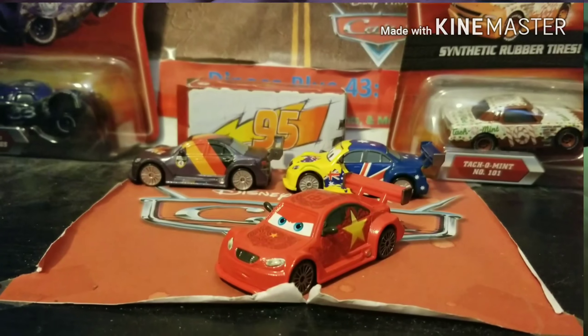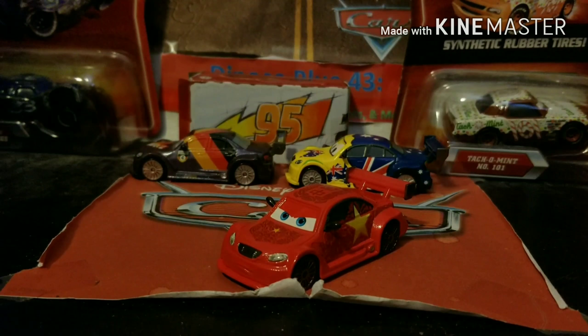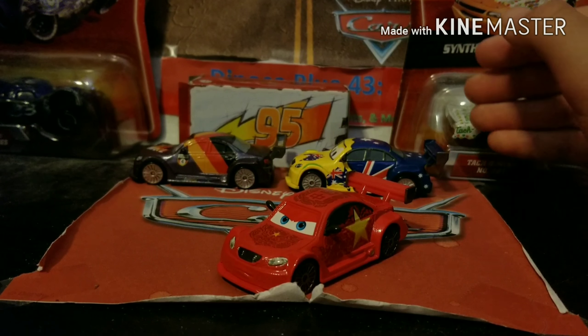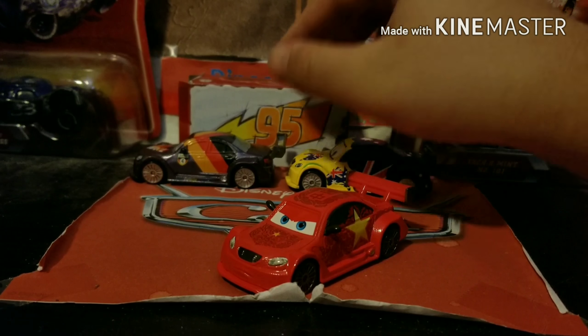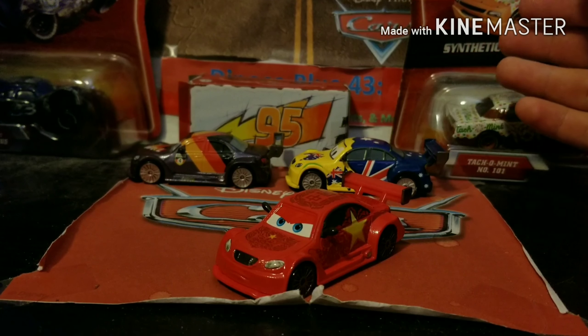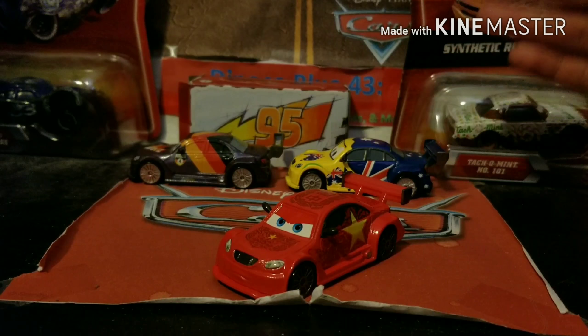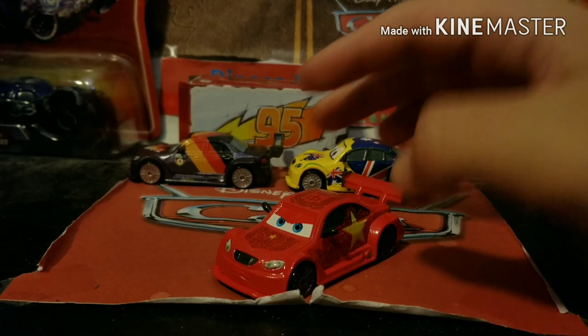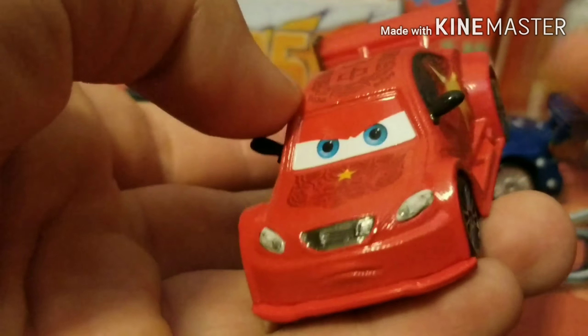Alright guys, so we have Long Jay here unboxed — he is looking great. Now if you guys remember back in the summer of 2017, I also acquired a 2012 super chase, and that one was Frosty. Obviously Max Chanel is here as well because Long Jay shares the same body type as Max Chanel, so we will be comparing Long Jay to Frosty and Max Chanel later on in the video.